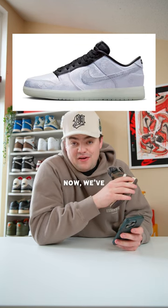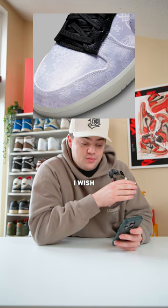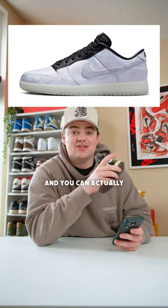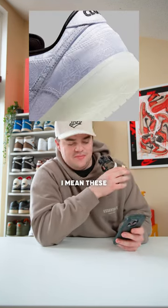Next we have a more hype pair, the CLOT Fragment Dunk Lows. We've had various leaks on these — I've talked about how I like this pair a lot. I wish the inside black was just white, matching the rest of the shoe. You can actually cut the fabric away and there are little details underneath, which is pretty cool.